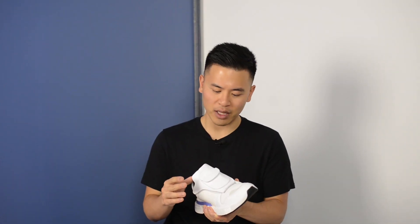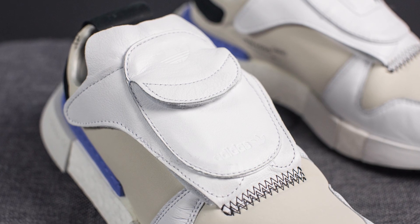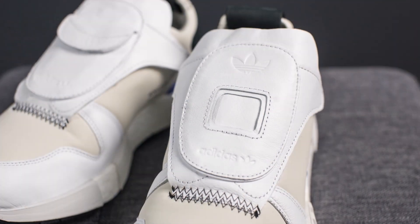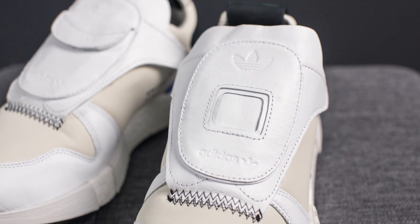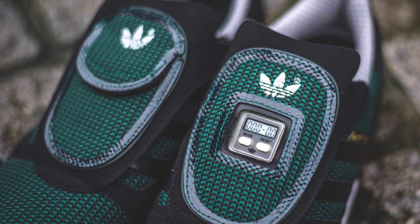Taking a look at the tongue, this is definitely the most unique and arguably the strangest design aspect about this shoe. The left foot and the right foot have different tongues. In either case, the tongue is constructed using that same soft white leather, but on the right shoe we have this small little pouch. However, on the left foot, there's this little negative space that's supposed to represent where the little screen was found on the Micro Pacer.